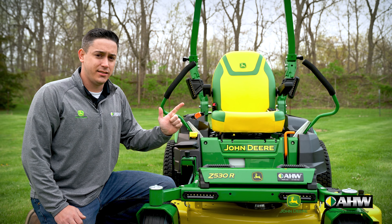Let's start at the front of the mower with the decal. The most common question I get from customers is, what's that last letter? With the Z500 series, you're going to get an E, an M, or an R model. The E is the base model, the M is the step up to the mid-trim series, and the R is the premium trim series. Just like shopping for a car or truck, the higher the trim level, the more features you'll get. This lettering system can also be seen in other John Deere products such as their Gators and Compact Tractors.